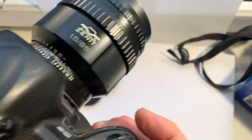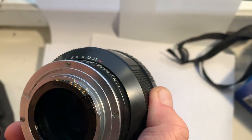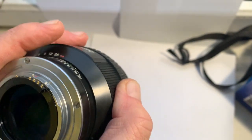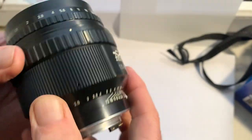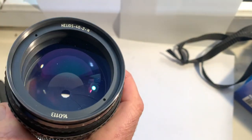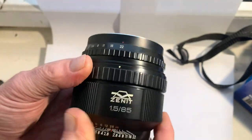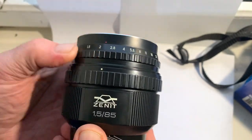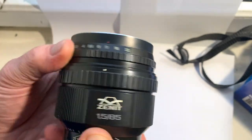The lens with the Dandelion chip works well with the Nikon Z system via an F2Z adapter, and the Dandelion chip works well with all analog and digital Nikon F cameras.